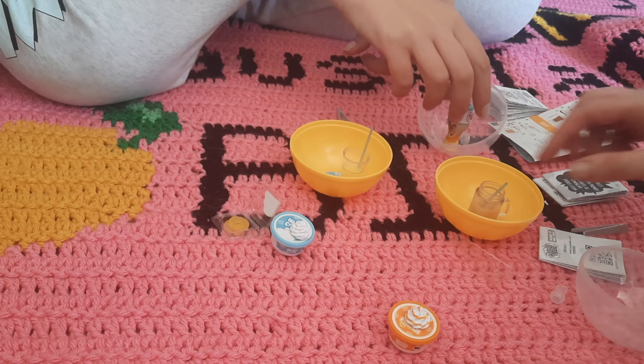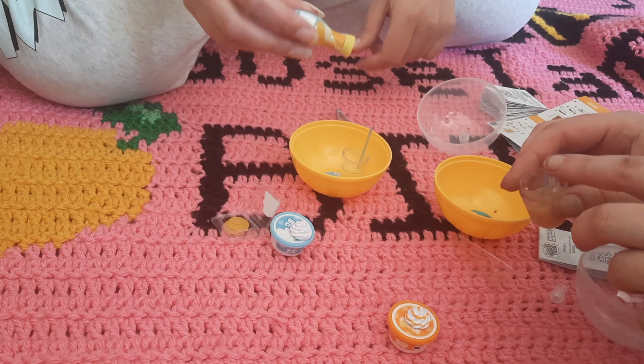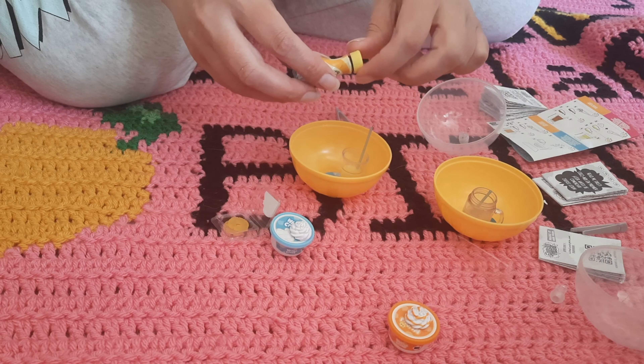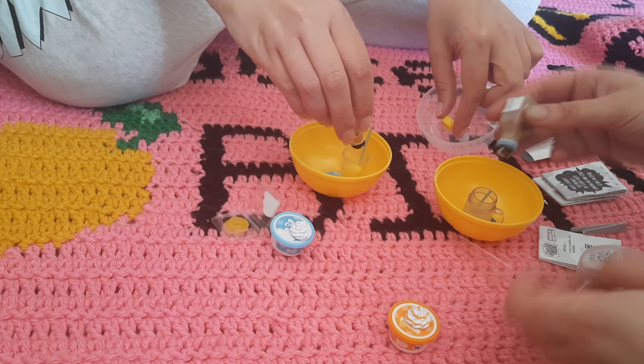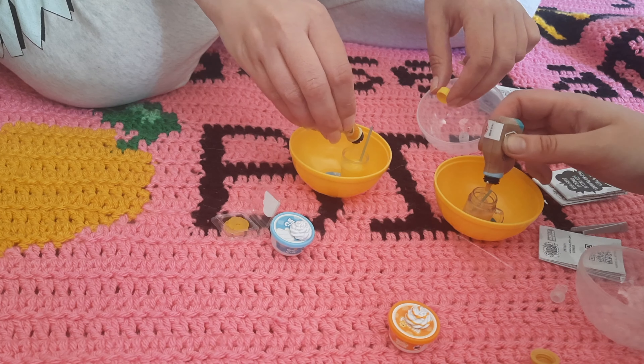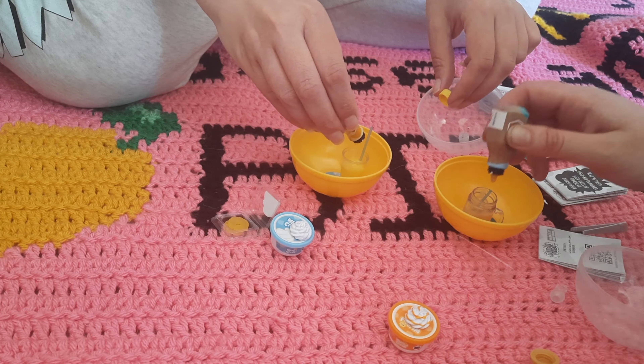All right, that's the back. Things are looking pretty set, so we're going to add a little finishing touches. All I have to add is my little whipped cream, but we're going to have some fruit and whipped cream.